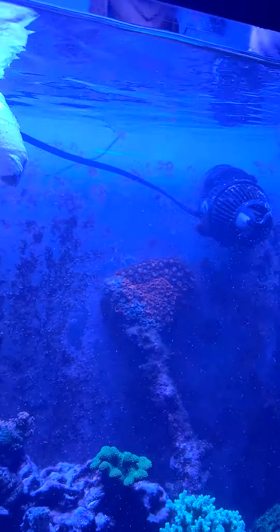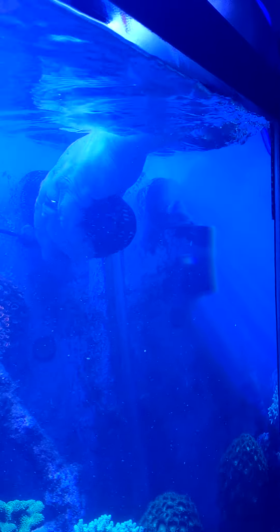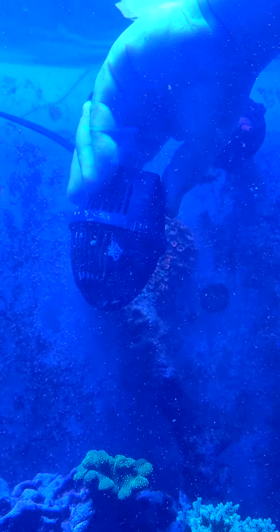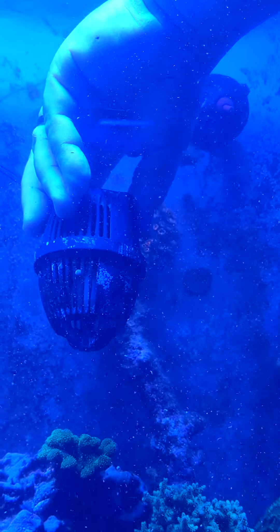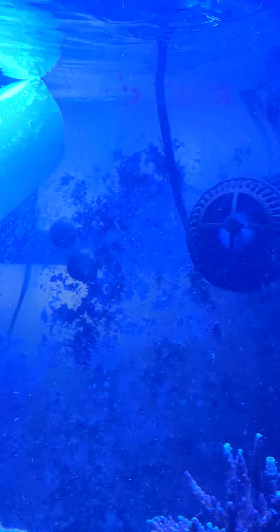What I do is I get another powerhead and blow all that stuff off the rocks. There's another one I have on the other side of the tank also. I have another stocking that's going to pick up all the detritus like a vacuum cleaner.